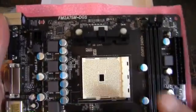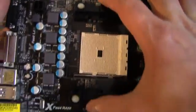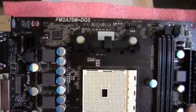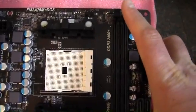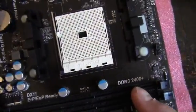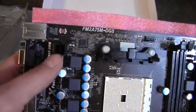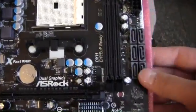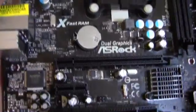Stepping back, we can see the FM2 socket with the cooler retention bracket built in. There's a CPU fan header. We've got the two DDR3 slots supporting up to 2400 MHz. There's the standard 24-pin connector and a 4-pin CPU power connector. We've got six SATA 3 ports.